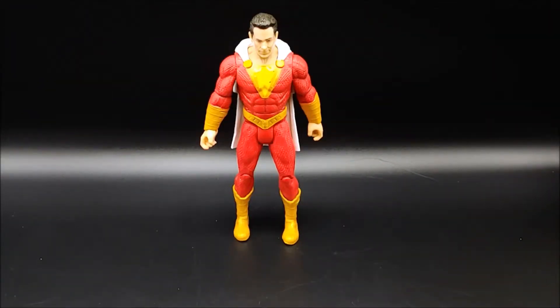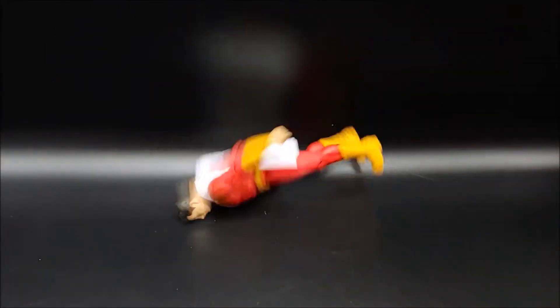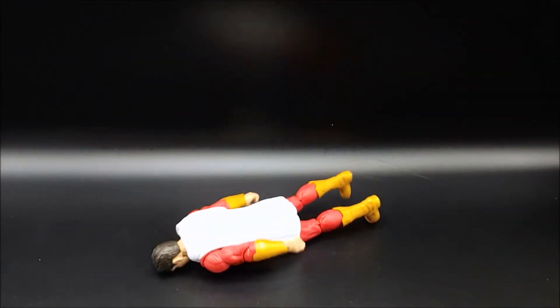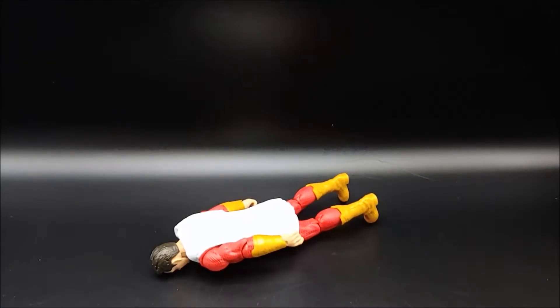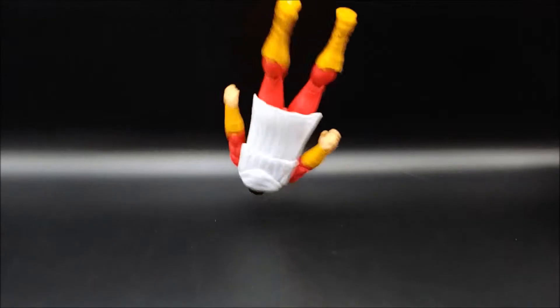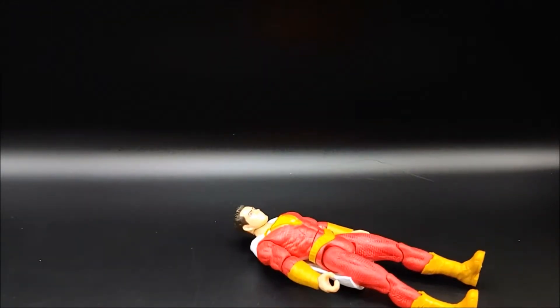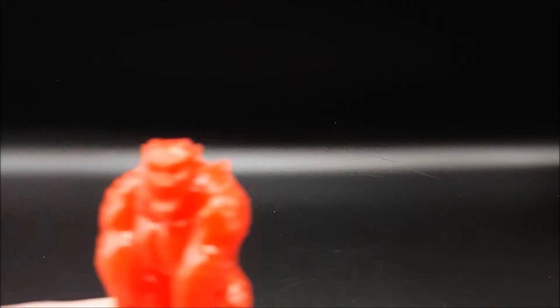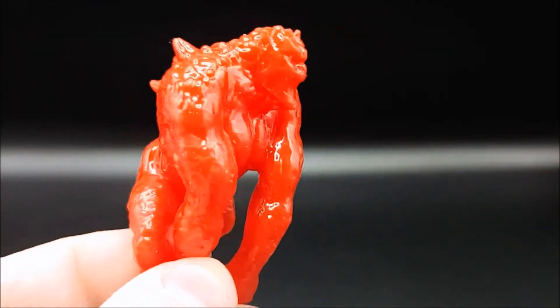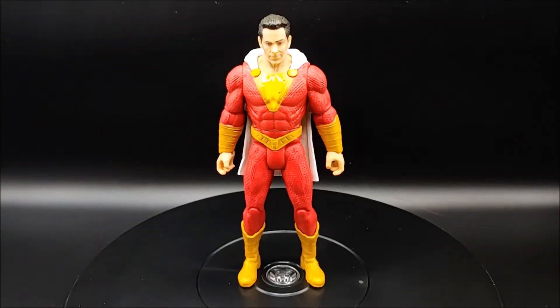Now let's see that in slow-mo. And here's an up-close look at Wrath.